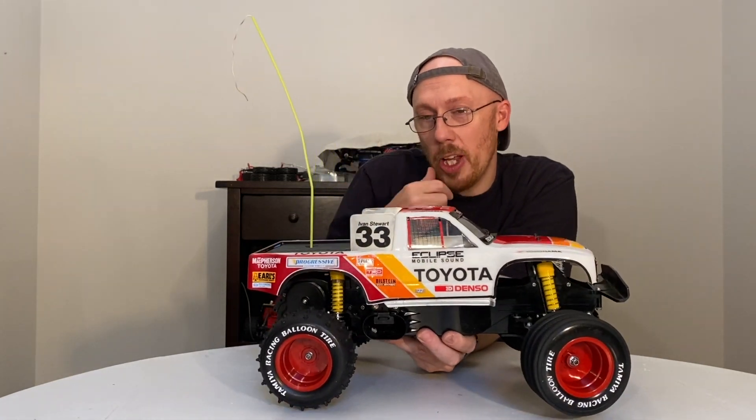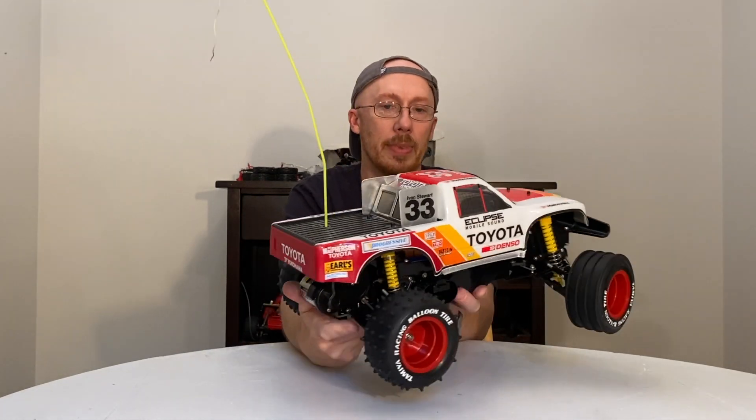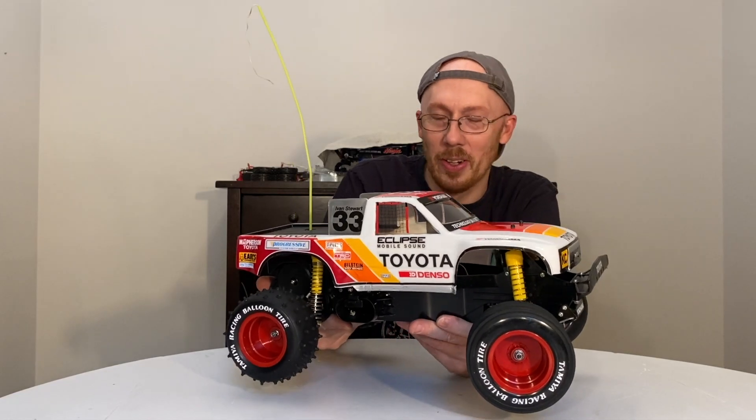You guys can leave a comment down below on what you think. Typically it's all blank with white lettering or white numbers, but I like it like this myself. If you haven't seen any of my videos, go back and check them out — I change all kinds of stuff on some of these cars.